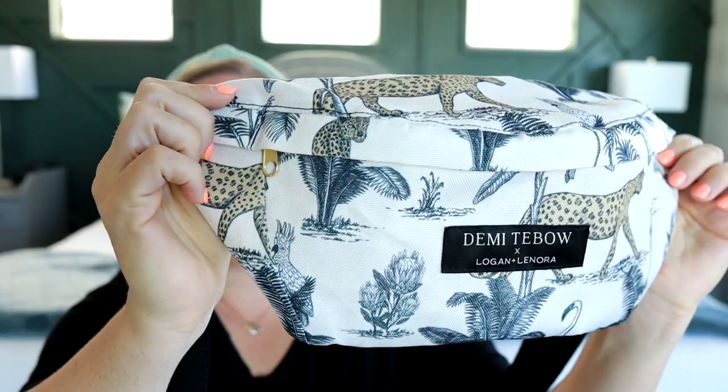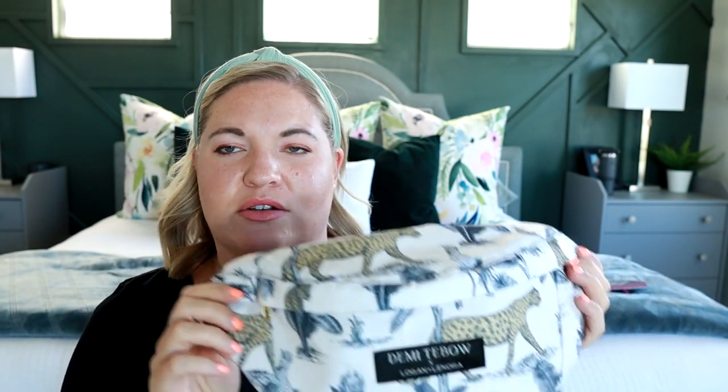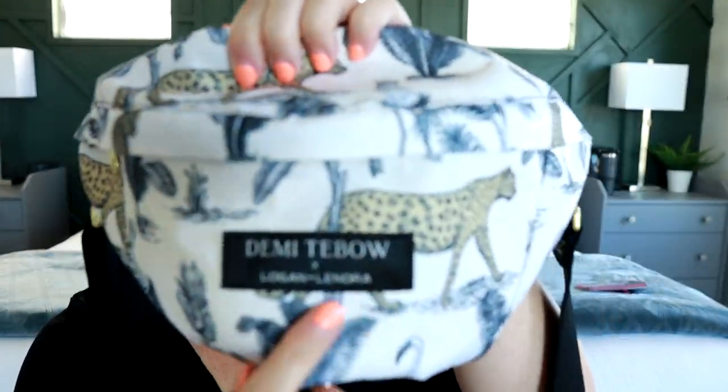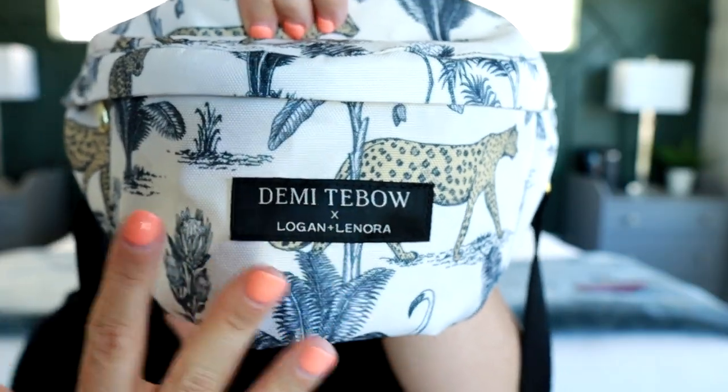We also have the traditional fanny pack style, and this print is a collaboration they've done with Demi Tabo. I think it's such a cool different print. Whenever you see a logo from Logan and Lenora that says it's a collaboration, that's a print that won't be around all the time. So if you see a collab you like, snatch it up — I don't believe this one is available anymore. The leopard print is available and if it's not, they'll bring it back.